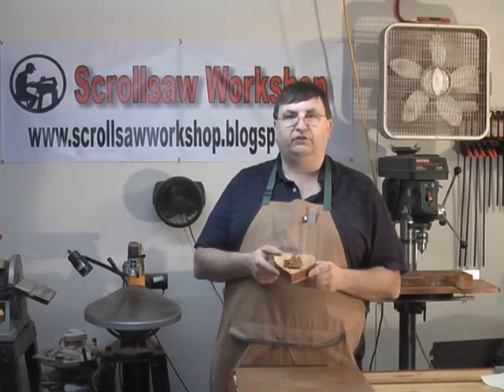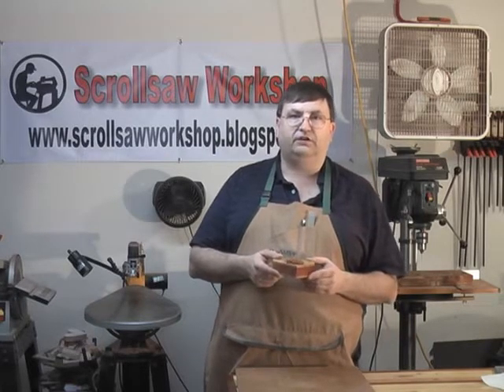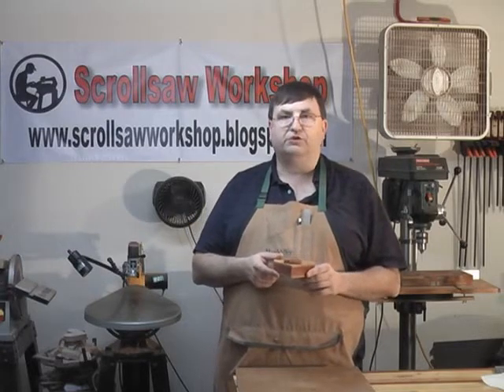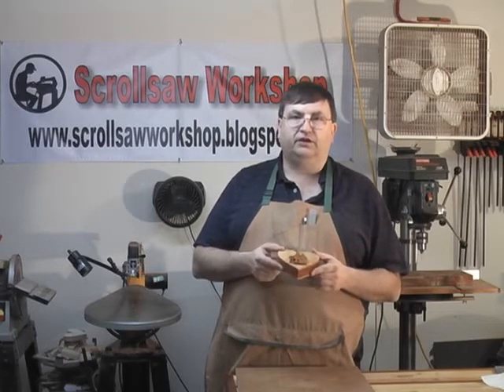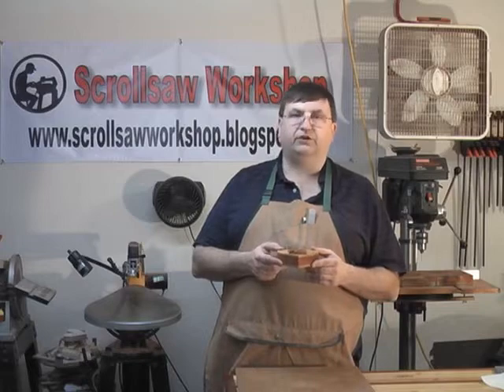In this video we're going to continue the series and put this little box together. If you want to follow along, take a look at my blog at www.scrollsawworkshop.blogspot.com and you'll be able to find the pattern for this little box as well as the other videos in the series.